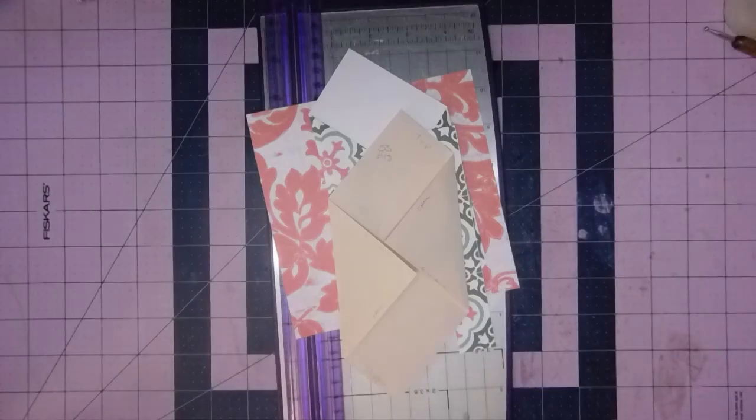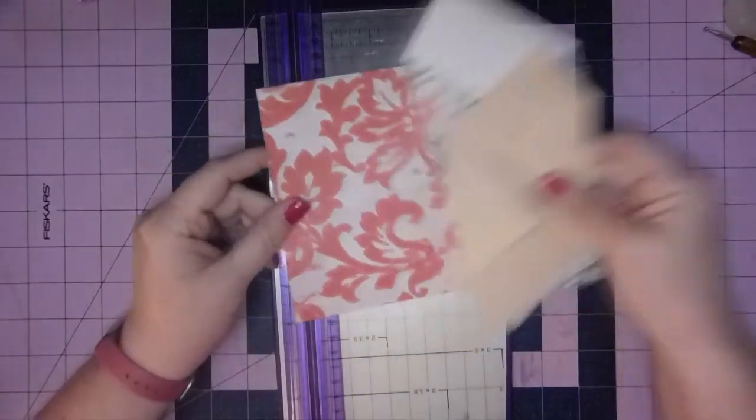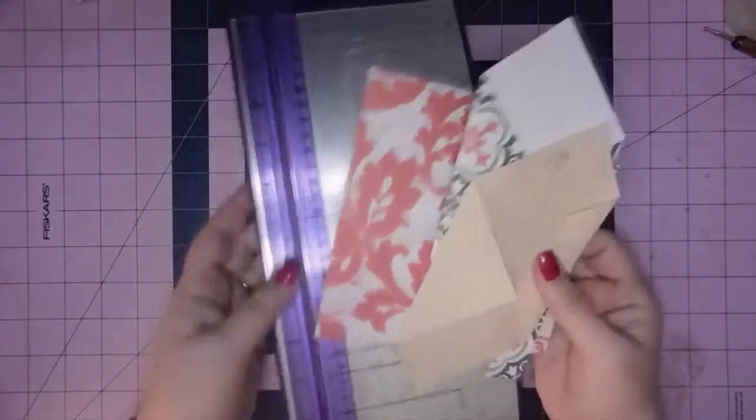Hi everyone, it's Christy, welcome back to my channel. It's Scrapping Saturday and this is going to be our last Scrapping Saturday for the year. We'll come back in January with something new. This is a fun one and it starts with a six by six piece scrap.